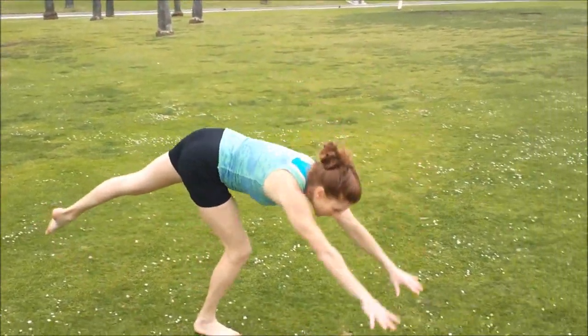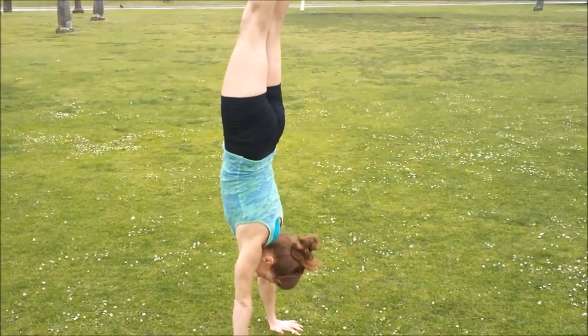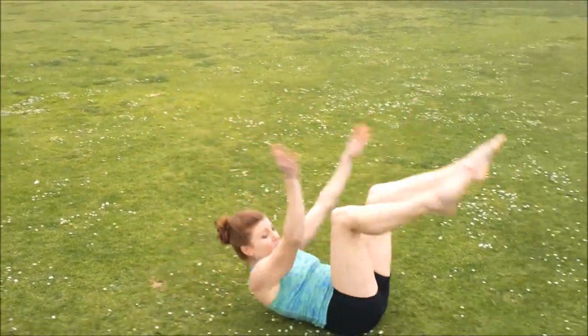Once again, if you pike it's not really gonna work, because if you pike and do it — I don't even know what's gonna happen. That hurt. I had to bend my arms. So yeah, we don't want to bend our arms.